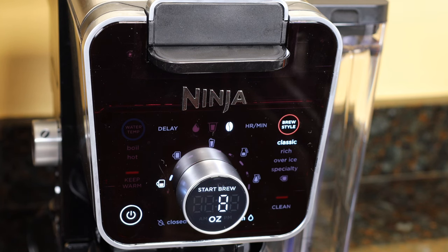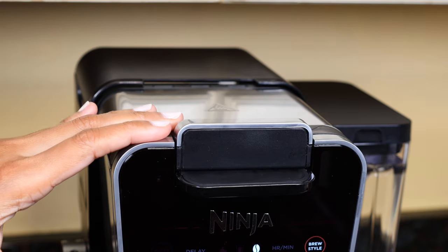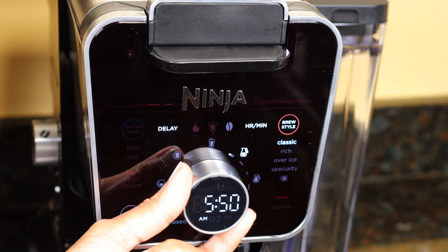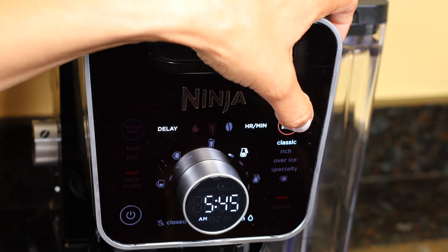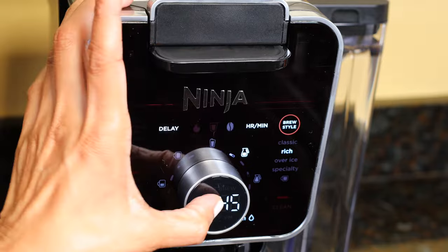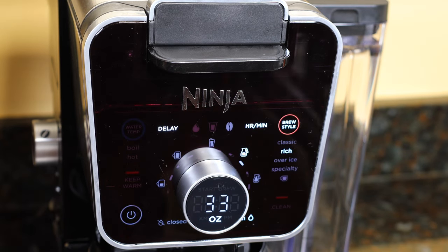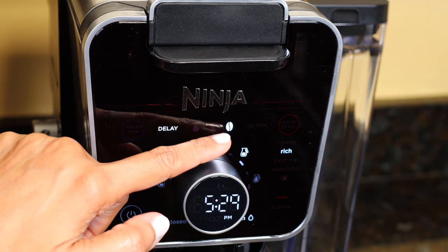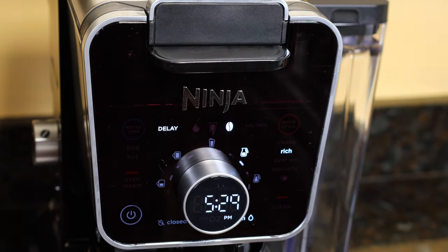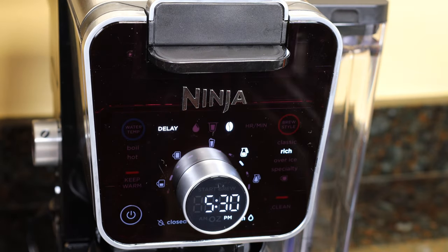If you want to set the coffee maker to brew at a later time, make sure to take the pod adapter out, put your coffee in, and slide the lid forward. Press delay, use the dial to change the hour, press the middle, change the minutes, press the middle again — you can change the brew style, then press the middle again to change the size. When you're done with all settings, press the middle again. You'll hear a beep and delay will be displayed along with the brew mode, size, and brew style. Make sure you've filled the reservoir and added coffee grounds, and leave the coffee maker on — don't turn it off accidentally. To cancel the delay brew, just press delay.